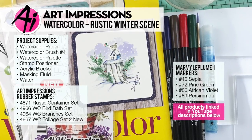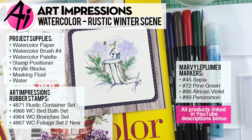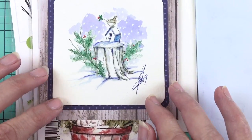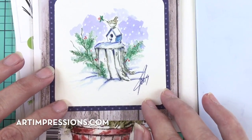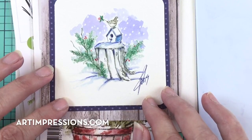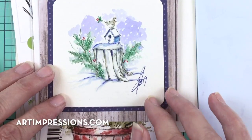Hi everyone. Welcome to another Watercolor Wednesday. I am Bonnie Krebs, creator of Watercolor the Art Impressions Way. You can see by this week's project we are officially into Christmas, and I love this time of the year. I also know how hard it is to get all those Christmas cards made, so for those special people on your list, those few people that you want to do something special for, this kind of card is the perfect thing to do.